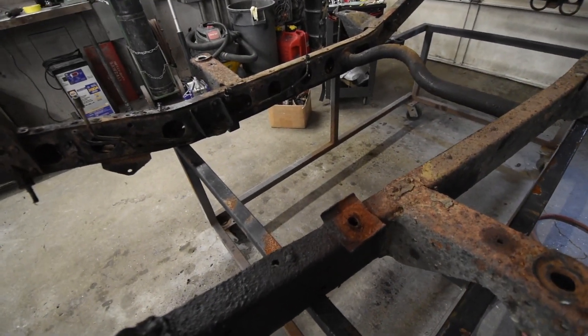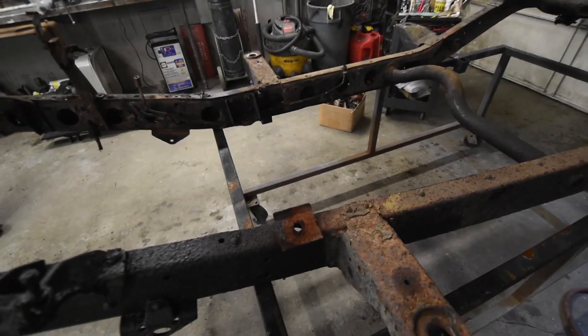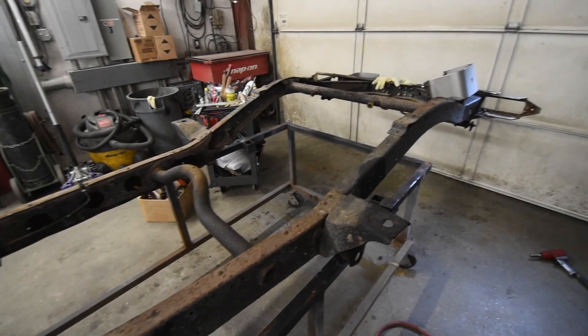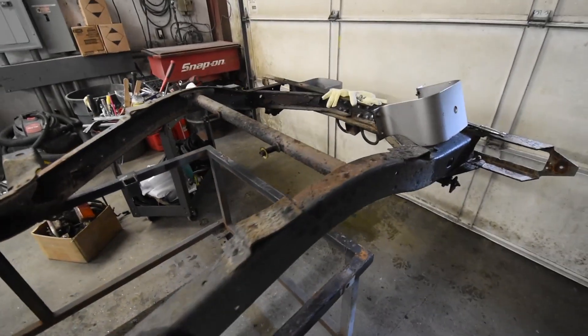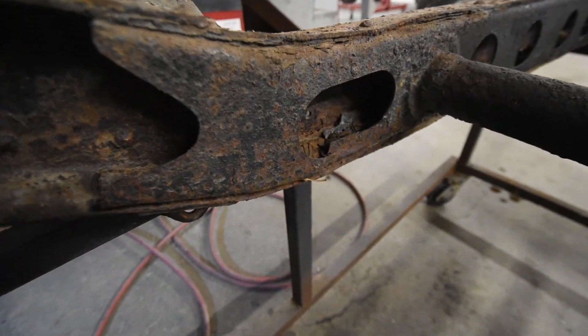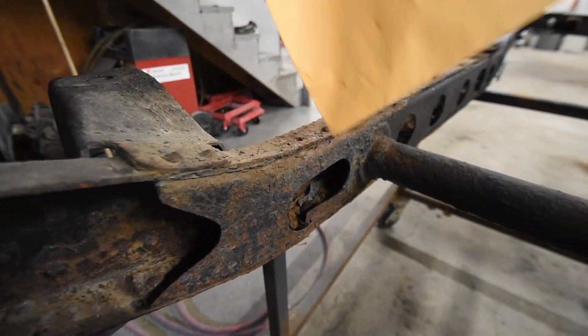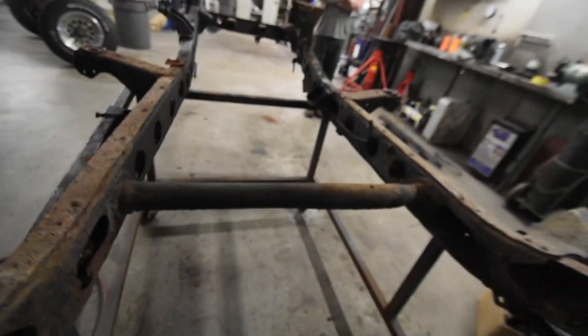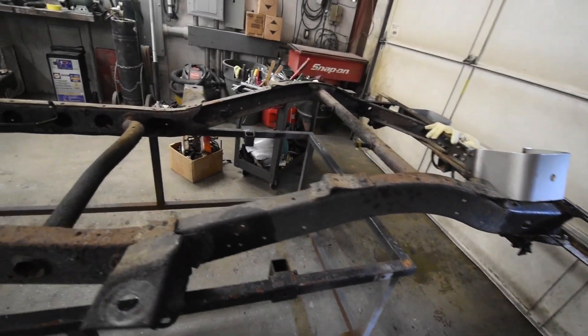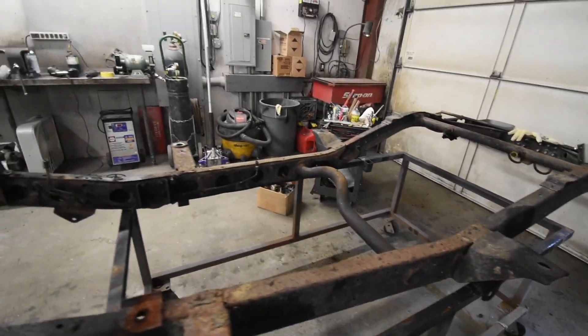Same thing with the transmission mounts here which run right up on the frame as you can see. Anyway, this is the reason why we're taking this apart — it is pretty rotten and very thin, and here's the main part of the problem right there: the rot through. This whole inner rail is really thin as well. Either way, we're going to be putting a new frame underneath it and it's going to solve a lot of the heavy rust that's occurring.